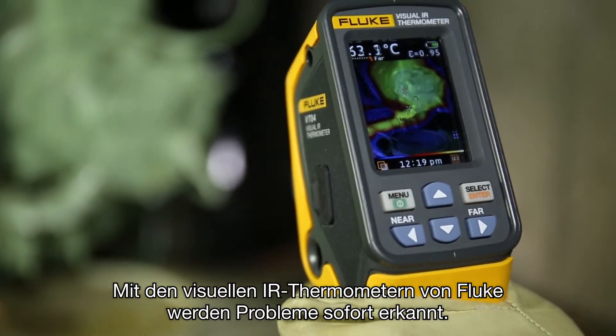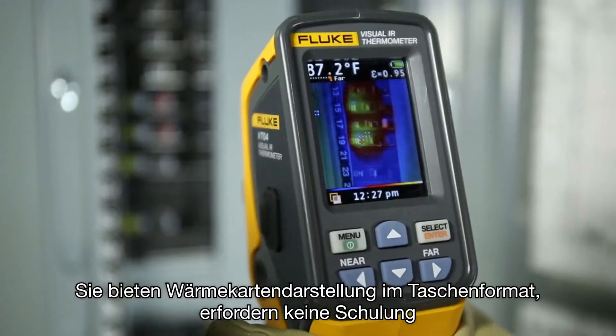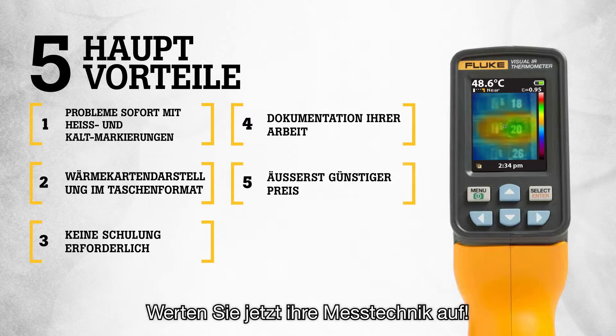Fluke Visual IR thermometers detect issues instantly, offer pocket-sized heat map detection, require no training, and let you document your work — all at breakthrough new pricing. Upgrade today.